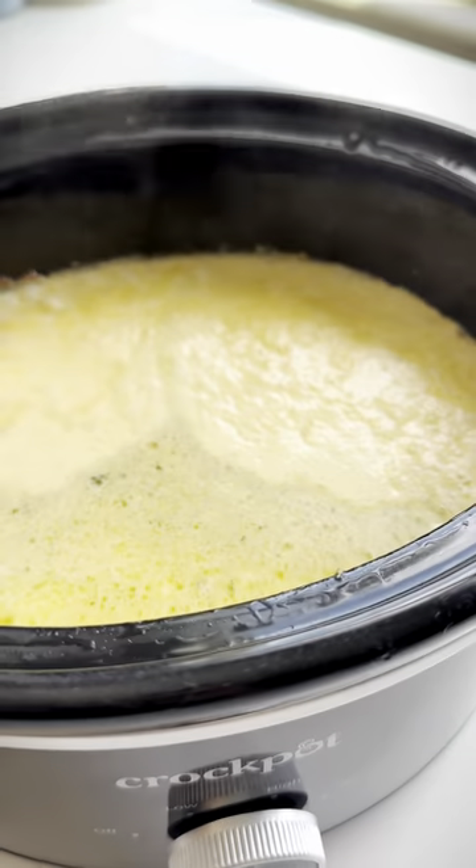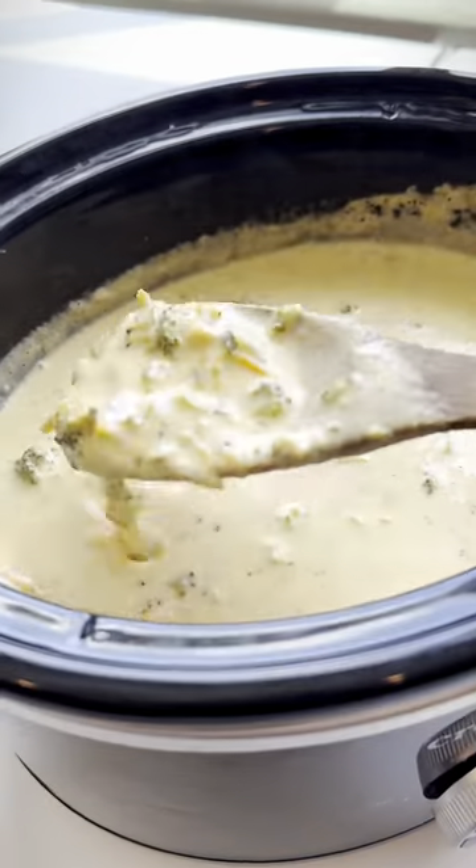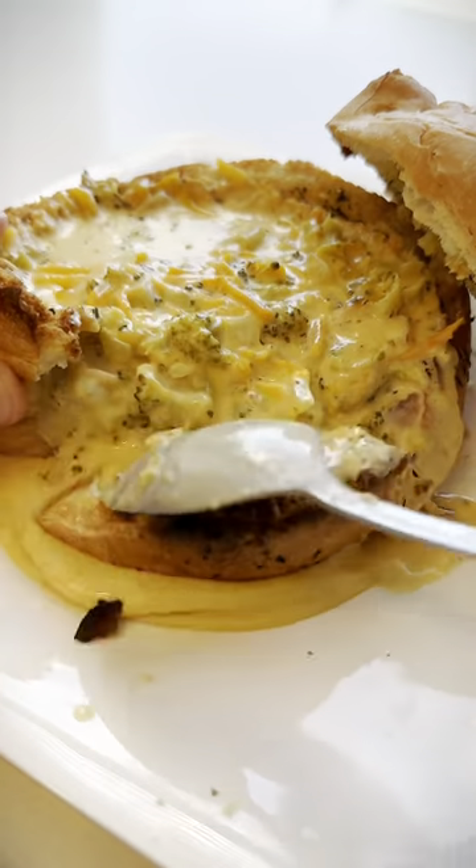All right, she's ready to turn off and cool. I ladled this into a bread bowl I made — who wants some?